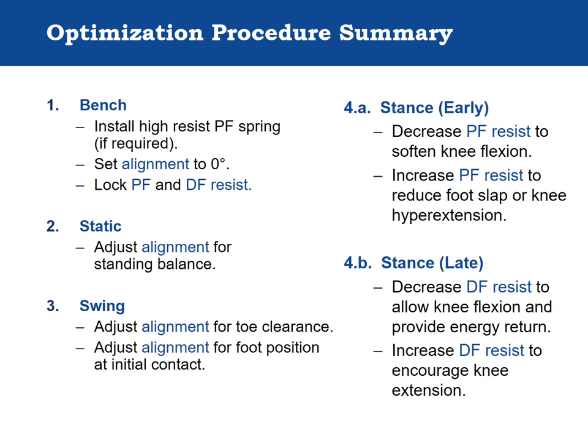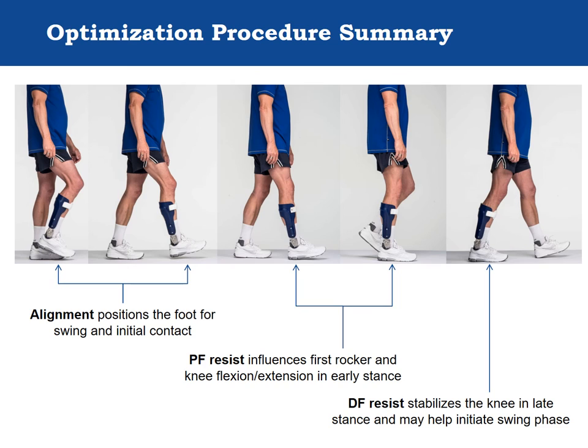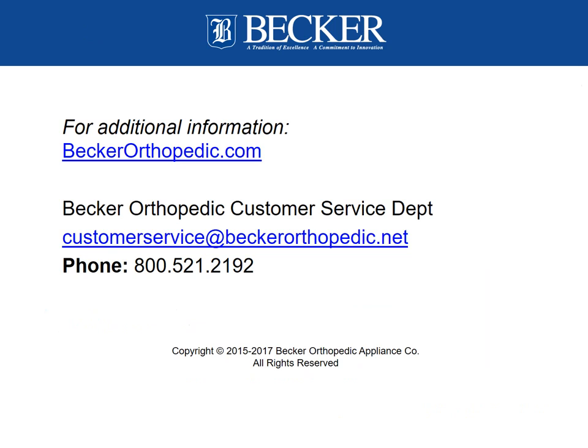This completes the optimization procedure. The following slides are included as a comprehensive summary for clinical reference. This concludes the program: the Triple Action Stance Swing Control Ankle Joint — Functional Overview, Fabrication, and Clinical Application. For additional information, visit www.beckerorthopedic.com or contact customer service at 1-800-521-2192. Continuing education credits are available for this and other Triple Action programs through the American Board for Certification in Orthotics and Prosthetics. To qualify, visit the website and complete the Triple Action Ankle Joint Overview, Fabrication, and Clinical Application Quiz.